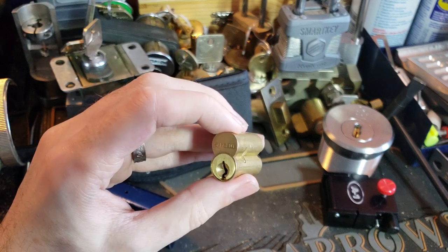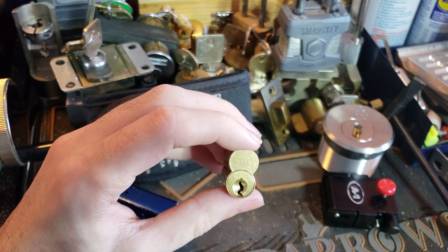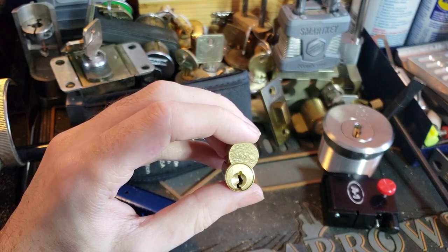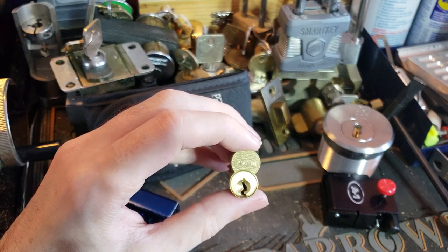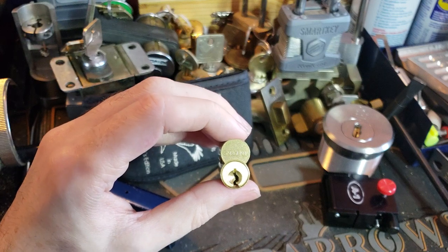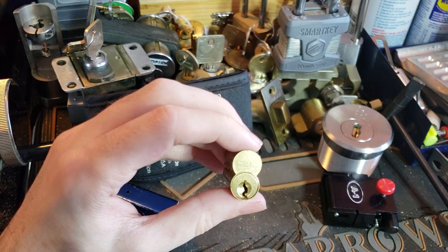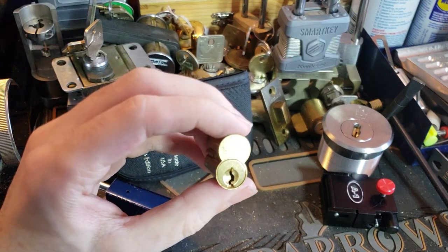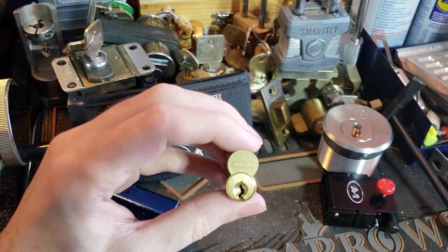XC is Sargent's attempt to prolong their key control systems. Basically, just like Schlage Everest or Best Cormax, instead of coming up with an entirely new keyway profile, they are adding a secondary locking element, which gives them patent protection on new blanks that work with these keys. It's not really high security — it doesn't severely impact drill resistance or pick resistance. What it does do is make it much more difficult for someone to make an illicit or unauthorized copy of the key for one of these cores.